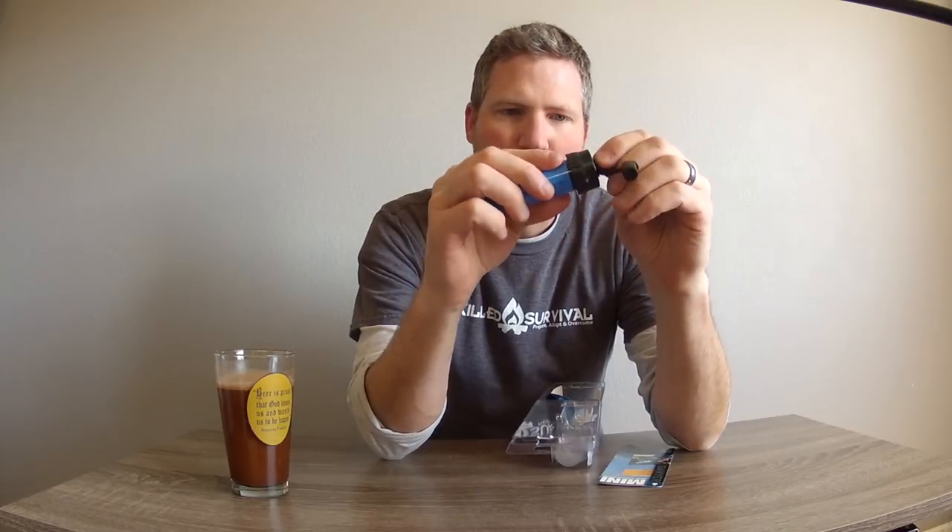It's got a nice capped end, a little protector. It's got a nipple there, tapered at the very end so that you can insert it into another tube system.